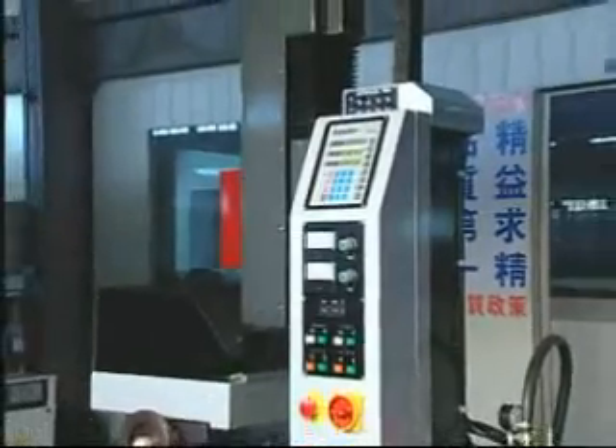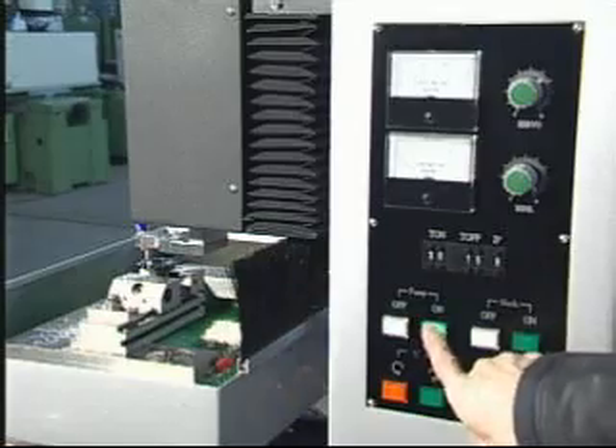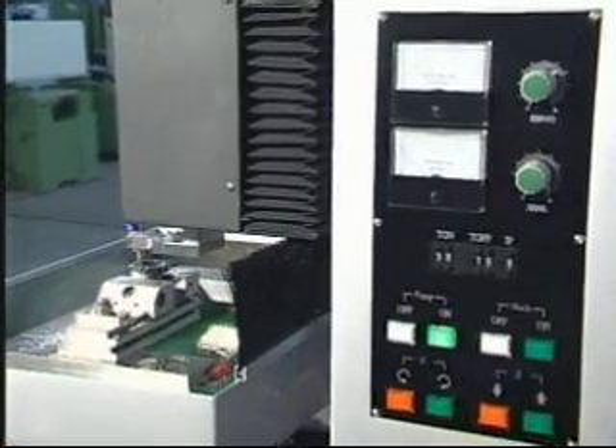It has a compact size, nice looking design, easy to learn, and easy to use. It takes only 15 minutes to learn to operate the machine.